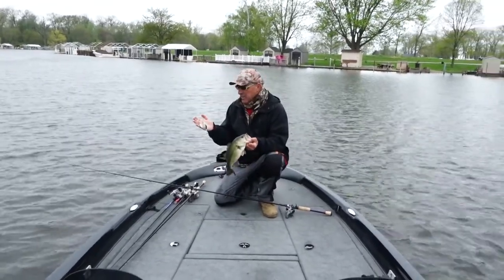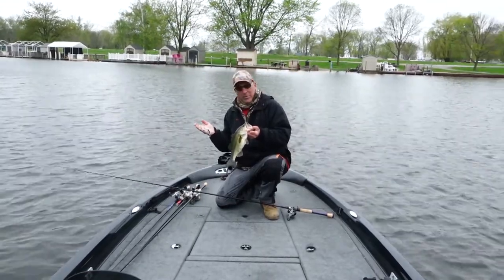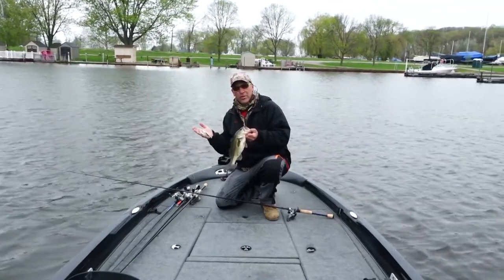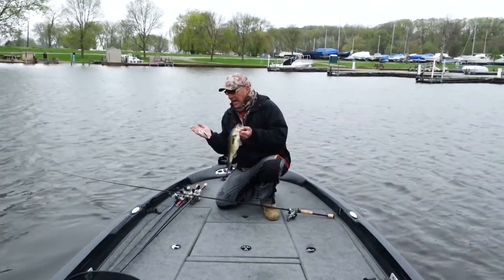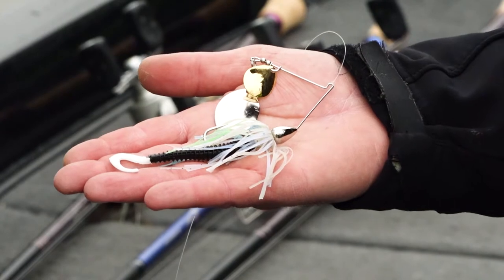I'm throwing the Spot Remover in the blue herring skirt. The skirt represents a blue herring off the Great Lakes and all the estuaries, but it also does a really good job imitating the emerald shiner, which is basically our main forage base here. I add a black trailer to it because when the skirt folds over the trailer, it gives it a real three-dimensional look.